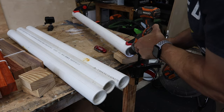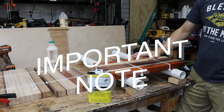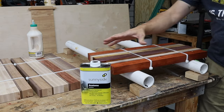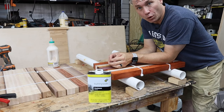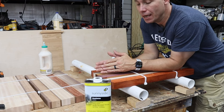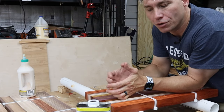Then you'll take your PVC pipe, lay them on top, pre-drill and screw those into the PVC. For any of these exotic woods — Bloodwood, Purple Heart, Wenge, Padauk, Mora — you want to wipe those down with acetone before you glue them up, because they have natural oils on the surface. This will take those oils away. If you don't, you risk the cutting board separating later because those oils won't allow the glue to stick.